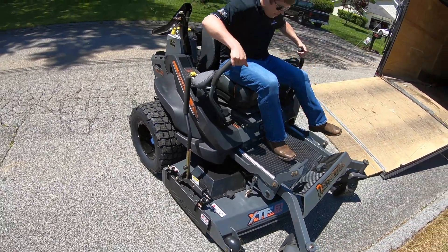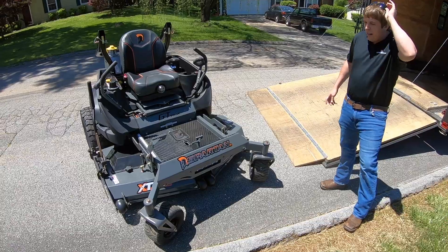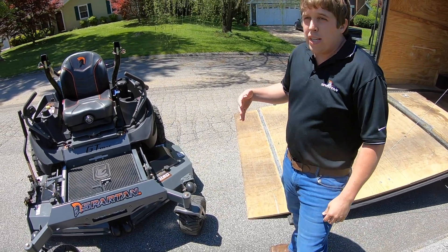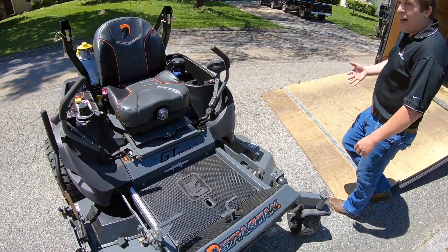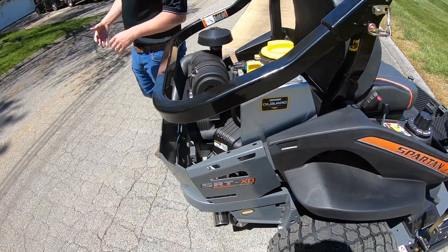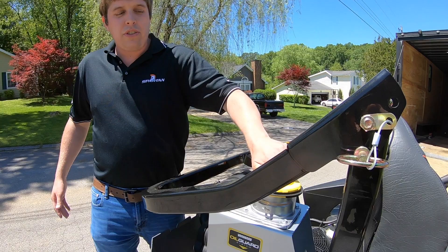So there's something different about this one compared to what we demoed. This one is the SRT XD just like the last one, but the last one was a 28 horsepower big block engine. This one is the same block but it's the 37 EFI. Being that it's EFI, it's a lot more fuel efficient, and you also have a lot more horsepower. This has Vanguard's Oil Guard system. With this setup, it is 500 hours between engine oil changes.